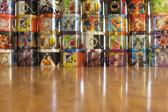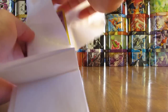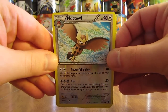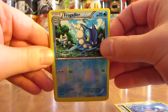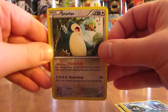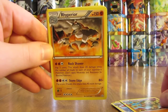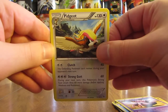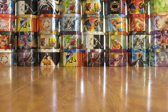On to the second stack: uncommons and non-holo rares. Right on top is a Noctowl — that's a rare reverse holo, very nice. There's a Whiscash. Then some uncommons: Frogadier — I like that card — and Snorlax, one of my favorite Pokemon of all time. We've also got Braviary, Staraptor, Golem, Rhyperior, Skarmory, Qwilfish, Grumpig, Pidgeot, and then the final rare is Snorlax. So a reverse holo uncommon and then a non-holo rare Snorlax — pretty good cards so far.